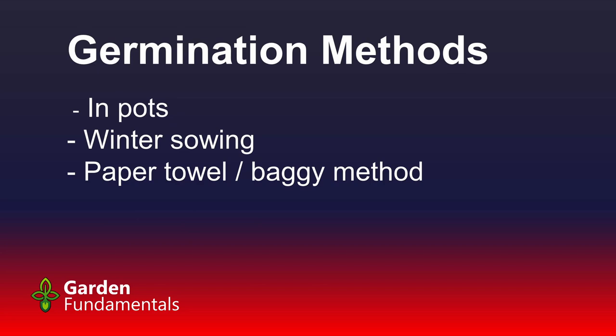Now let's look at some germination methods. We've gone through the pre-treatments and we're ready to germinate. I'm going to look at three different techniques: in pots, which is the standard way; winter sowing; and the paper towel baggie method.